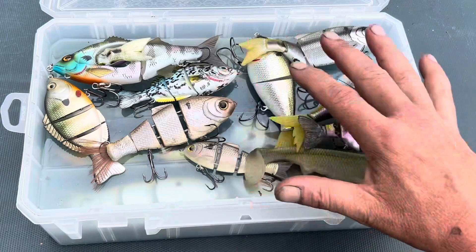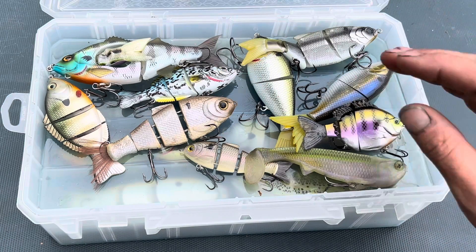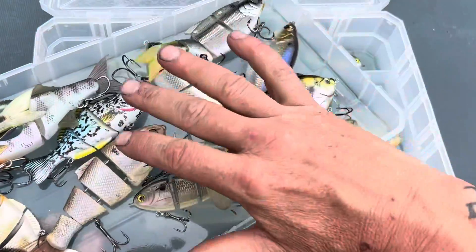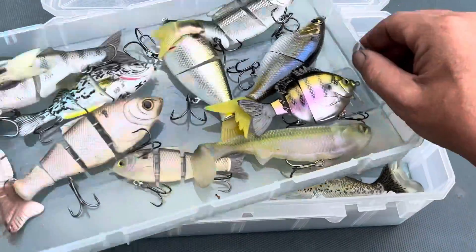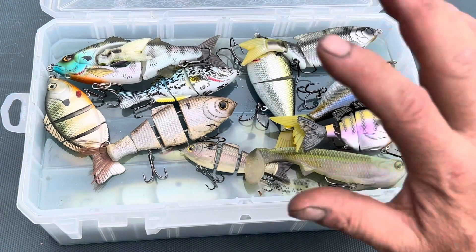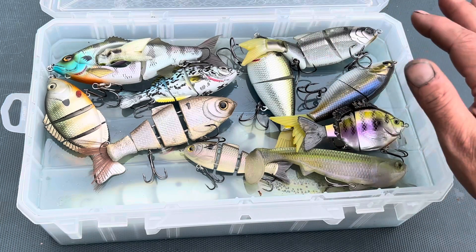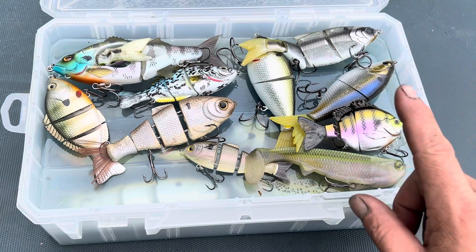Even though I don't have any of the dividers in here right now, it does have dividers — so if you wanted to break it up and separate it for square bills, lipless, jerk baits, or whatever you wanted, you can make one section one type and another something else. Your options are really limitless, just limited by your creativity. This is my swim bait box.